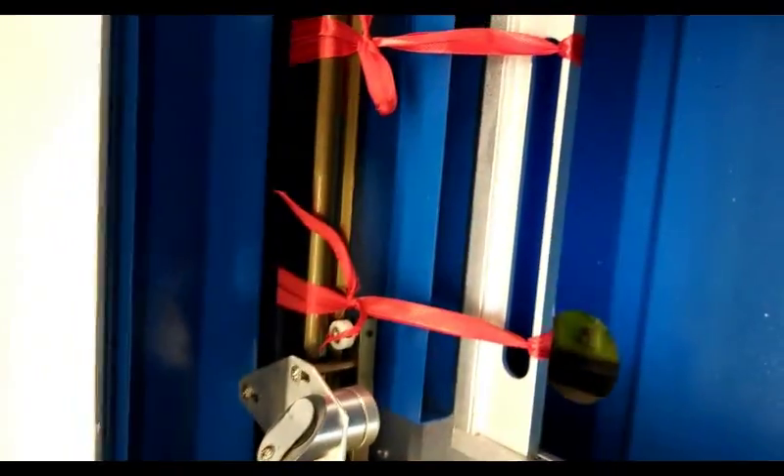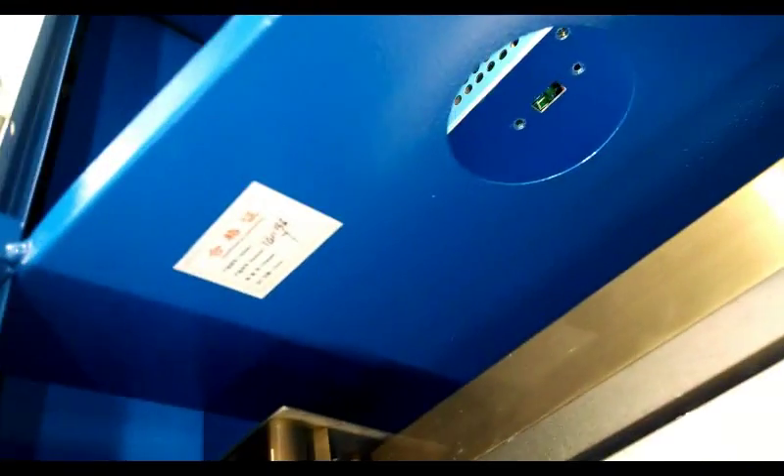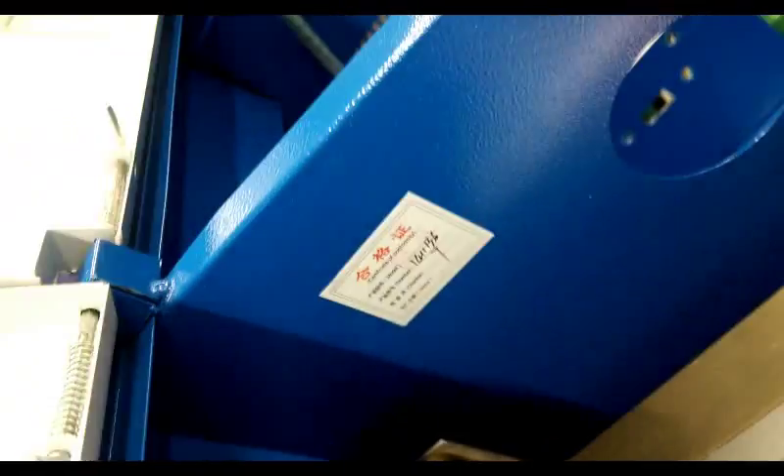Inside the laser assembly, everything has been secured for shipping — no loose parts or anything. Everything seems pretty decent. There's actually a quality control sticker on the side.